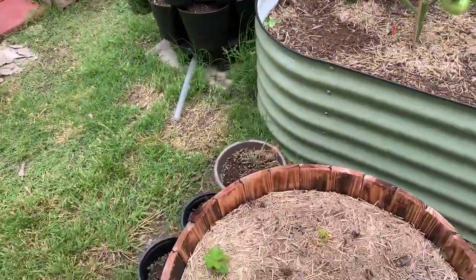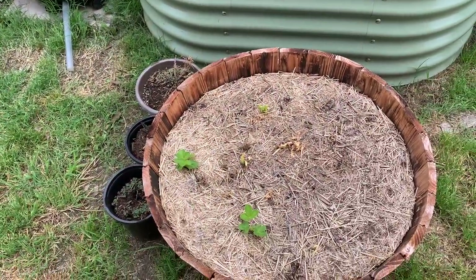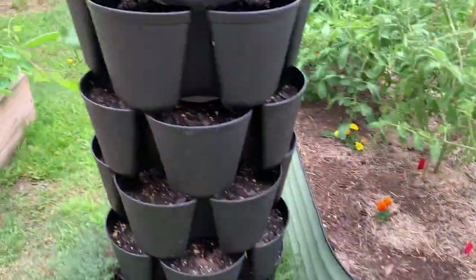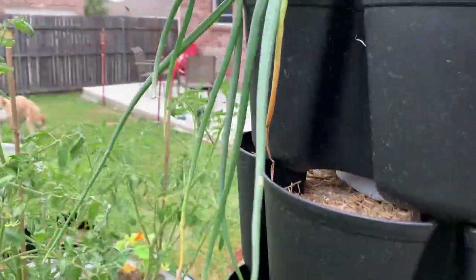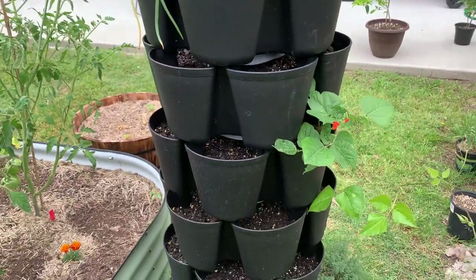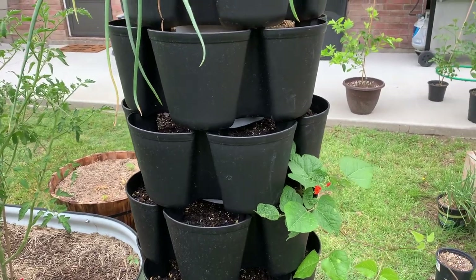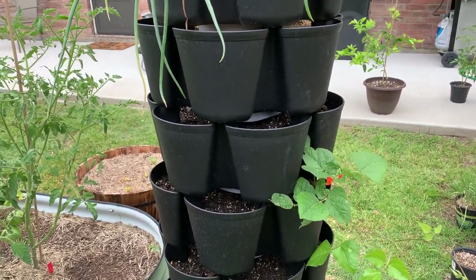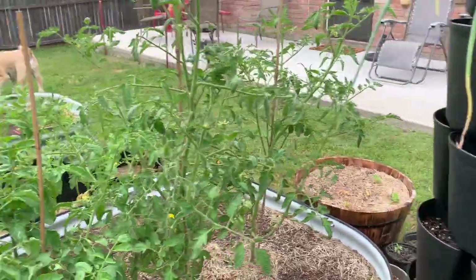And then I planted some bare root strawberries — I only had two come up. These are just rogue onions. I wanted to plant strawberries in this whole thing but I think it was too late for seeds. I could never find any starts at the garden store. So no strawberries.